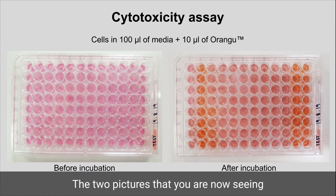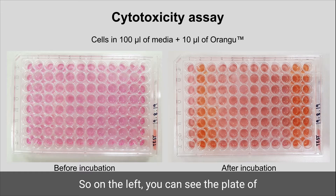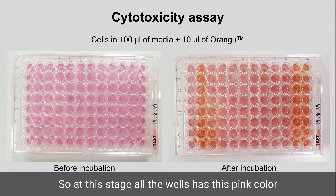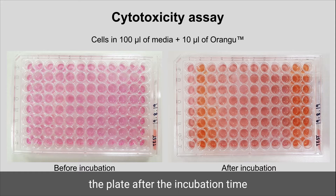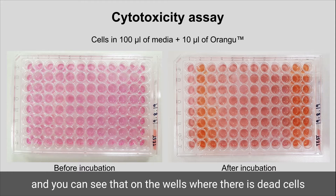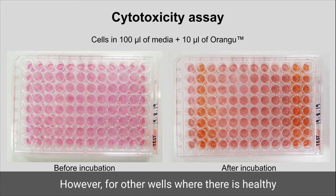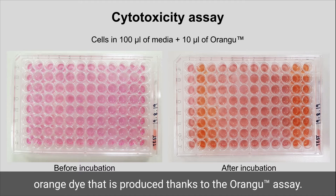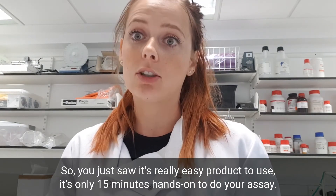The two pictures you are now seeing are before and after the incubation. On the left, you can see the plate after the cell suspension and 10 microliters of OrangU solution were added to each well — at this stage all the wells have a pink color and are ready for incubation. On the right, you can see the plate after incubation: wells with dead cells or no cells, as in the negative control, still show the pink color, while wells with healthy and viable cells show the formation of the formazan orange dye produced by the OrangU assay.